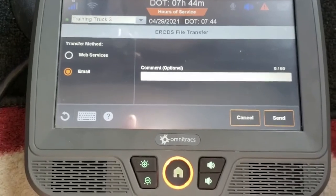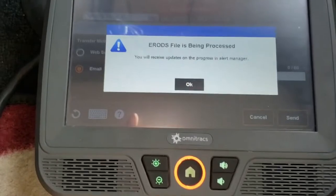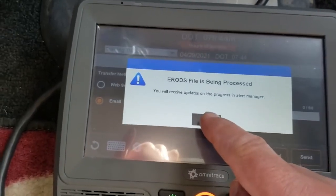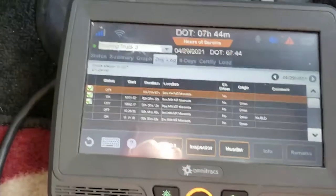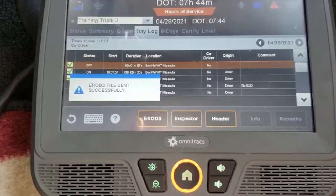If there are any comments you need to add, add those, then hit the send button. You get the okay that says it's being processed — tell it okay. In a few minutes you will get confirmation that it has been sent. There it is.